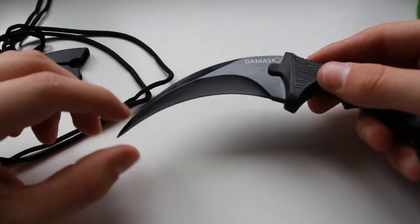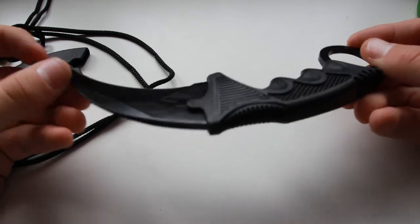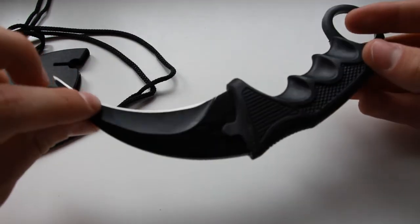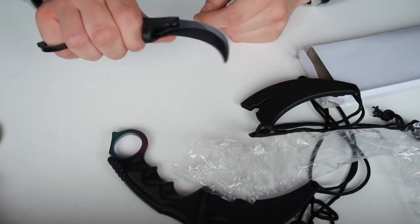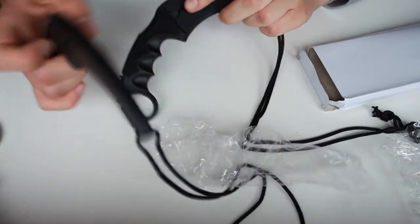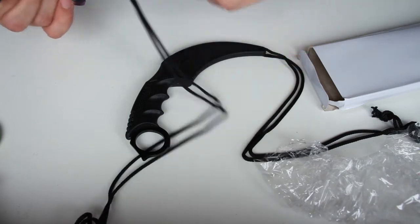These are amazing. The Damask logo, as you guys can see. You can see the oil — I think it's just some oil that you can just wipe off. These are really, really nice. These are the knives. You really have to be careful with these. You can really cut yourself.